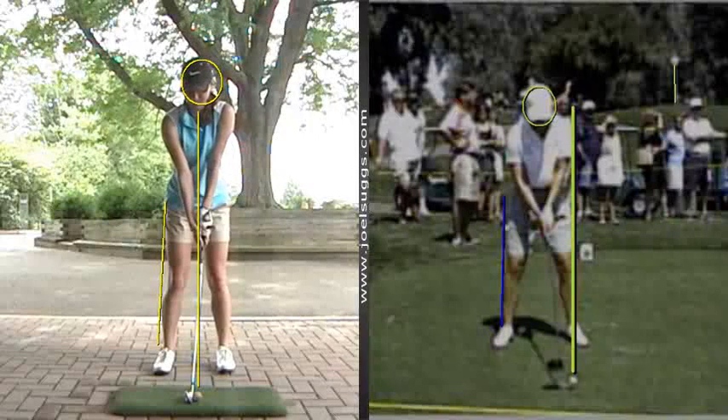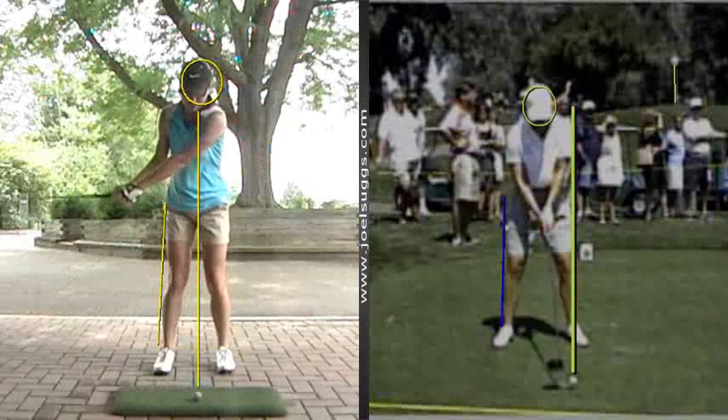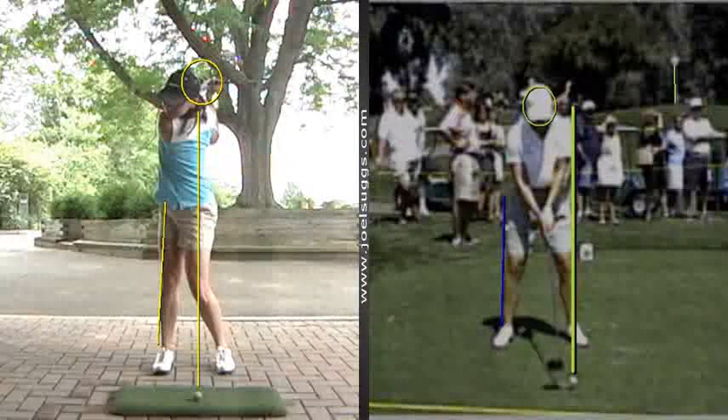All right, Sarah, so we'll see your swing here next to Annika. So you too, kind of like Leslie there, have a real big shoulder turn. Yeah, see, you can almost see her back up here. So there's a big, big shoulder turn.